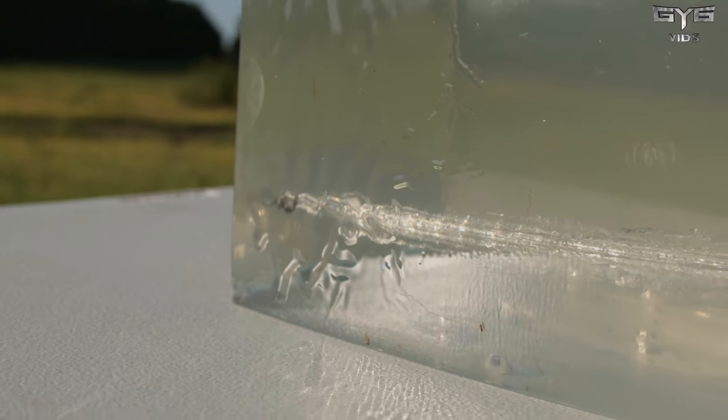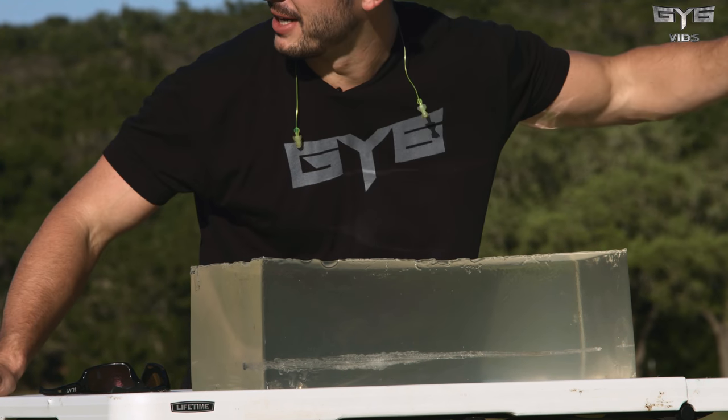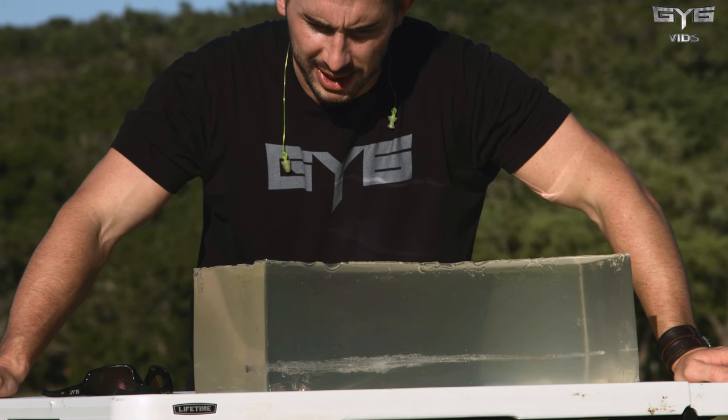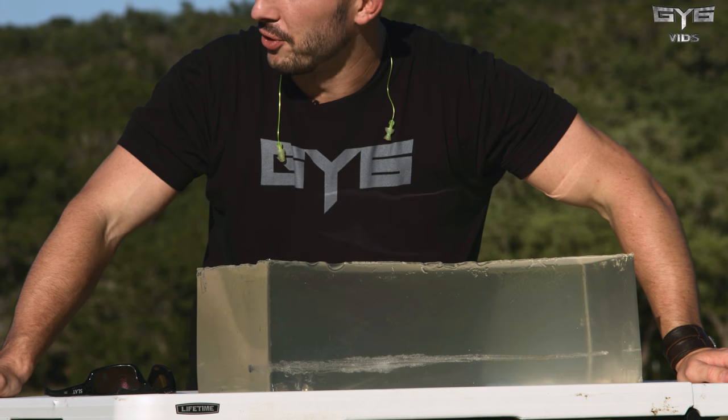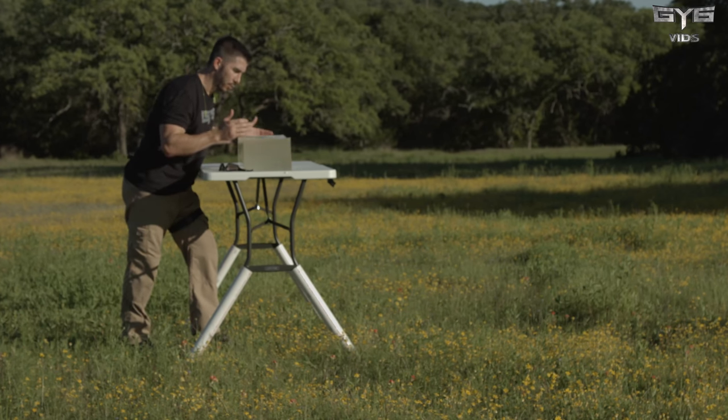There's a flat-nosed, open-tipped projectile, but I'm not sure what it looks like because it's way, way out there. When we do a more heads-up test between projectiles and seeing overall penetration mixed with expansion, we'll have two of these gel blocks in order to capture everything no matter what.